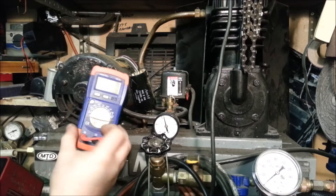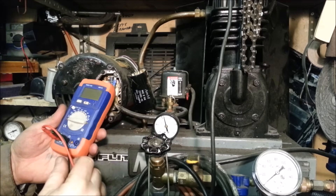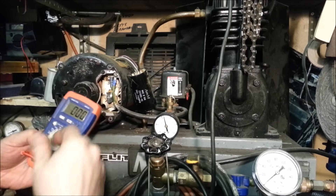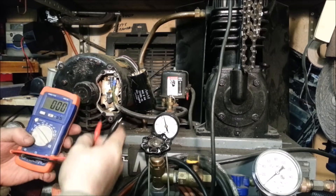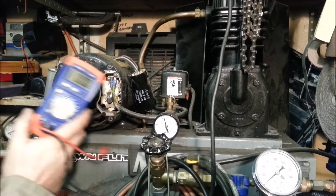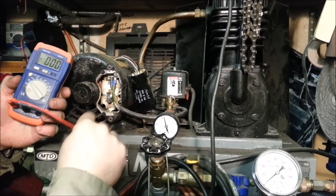I actually bought one of these capacitor testers years ago for under 20 bucks on Amazon, and it's come in so handy. On all the devices these days it seems like capacitors are always frying, especially on electronics, and this is a good easy way to test them.